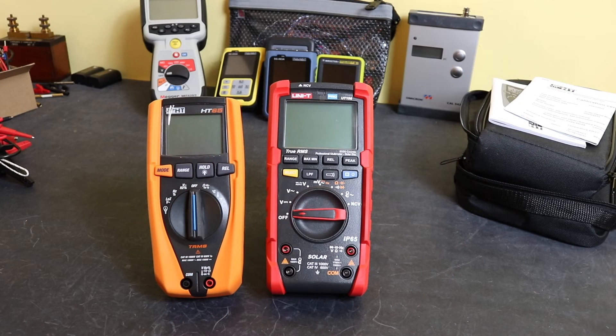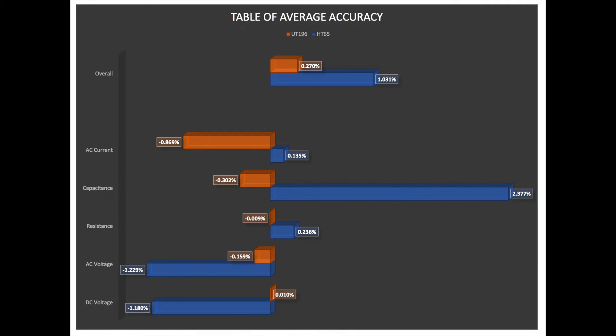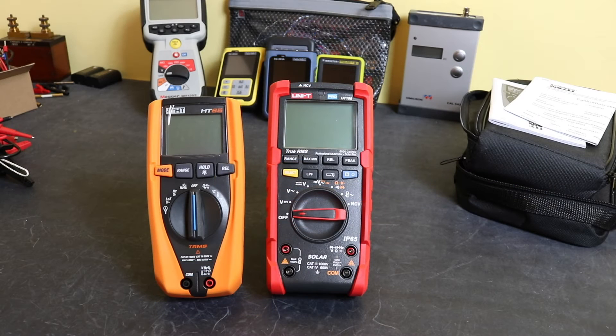Looking at actual measurement results, the UT196 is consistently more accurate in practice as well as on paper. Averaging across DC voltage, AC voltage, resistance, capacitance, and AC current, the overall accuracy came out at around 1% for the HT65 against 0.27% for the UT196 — so the UT196 wins pretty much hands down in terms of accuracy.